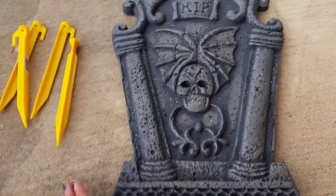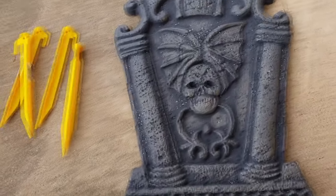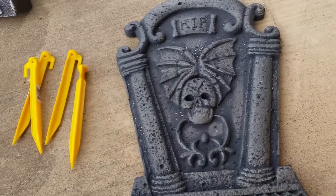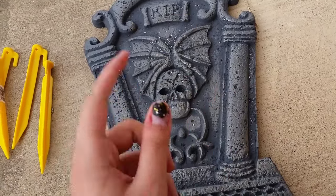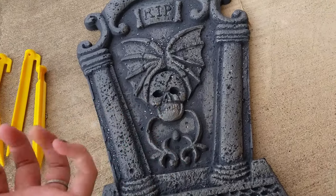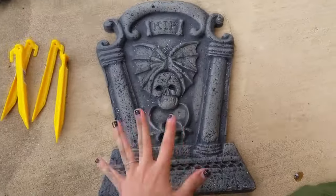I live in Texas and before that I lived in Kansas, so I understand how really windy weather might affect your Halloween decorations. I want to show you how to make sure they don't blow away, because the little tiny stakes that you get with them do not work unless you have awesome soil — and the tombstones are like this big, but in this case they are not.